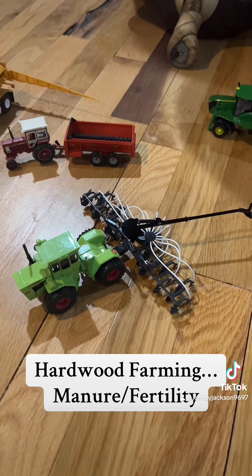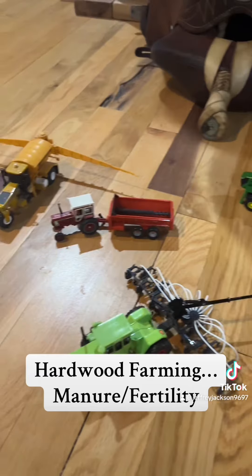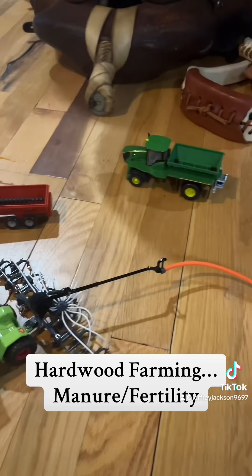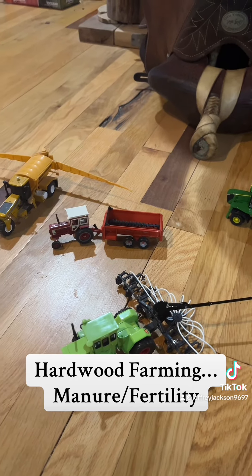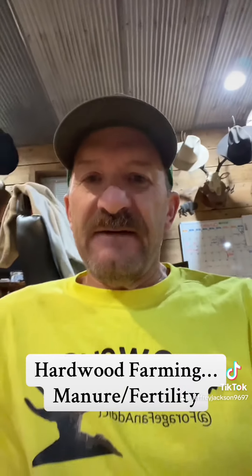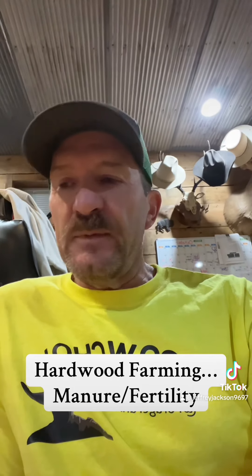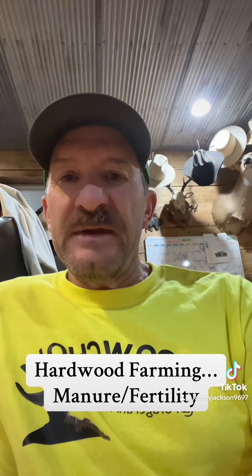Get that applied and blend it in pretty well. I've got the old manure spreader out here and a couple other applicators that might have something to do with some fertility going out as well. One thing for alfalfa I want to remind everybody: get lime on if you have a pH that's under 6.5. Alfalfa really likes to have a pH somewhere between 6.8 and 7.2. If your pH is lower than that, we really need to get that fixed. If you're higher than 7.2, it's really not that big of a deal from a pH standpoint.